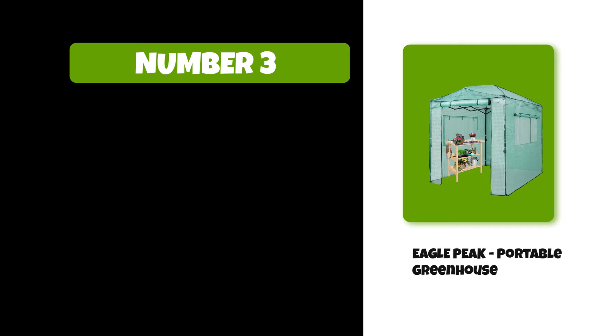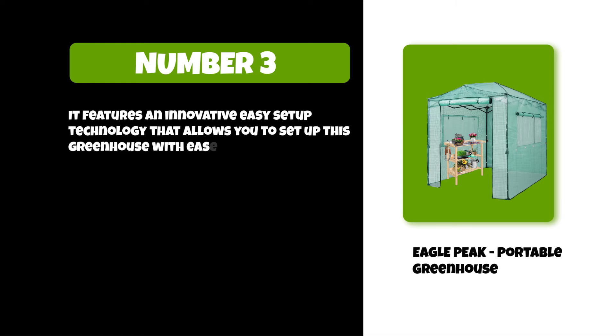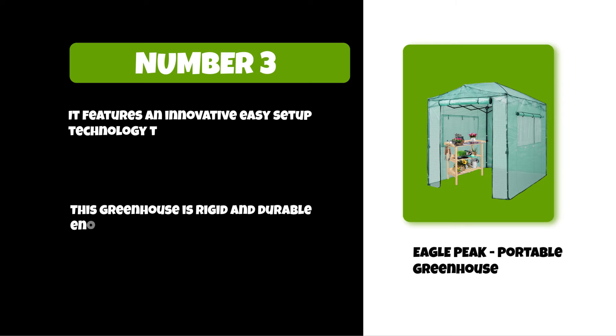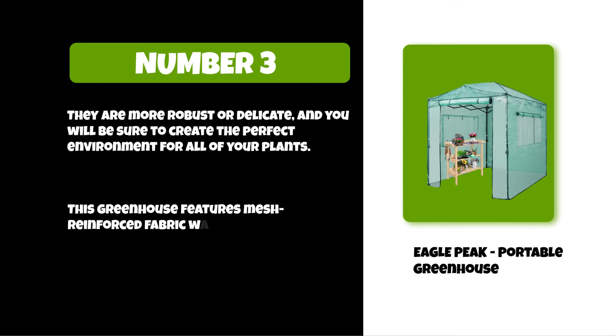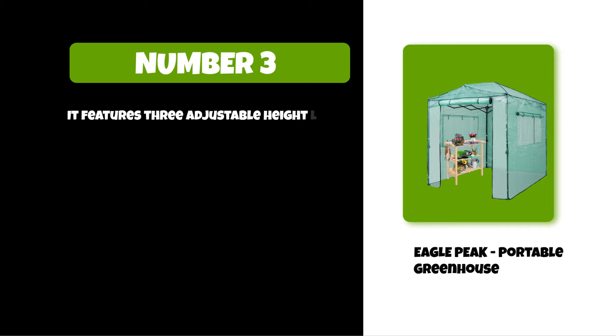At number three: the Eagle Peak portable greenhouse. It features an innovative easy-setup technology that allows you to set it up with ease. This greenhouse is rigid and durable enough to endure most outdoor conditions, creating the perfect environment for all of your plants. It features mesh-reinforced fabric walls and two zippered walls for easy access on either side.